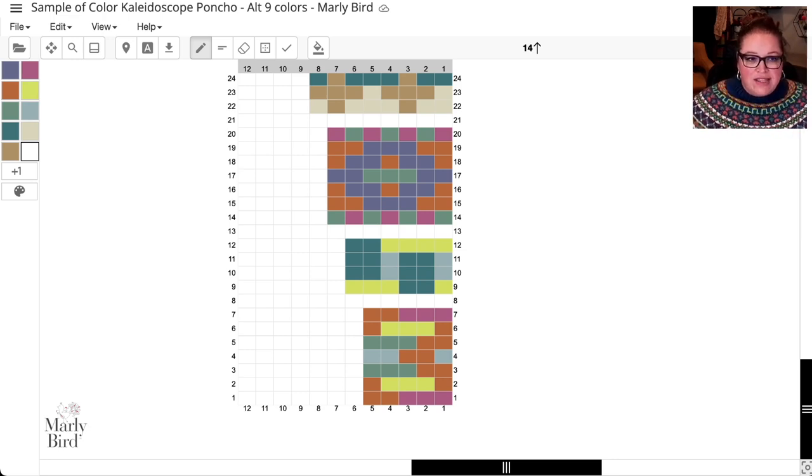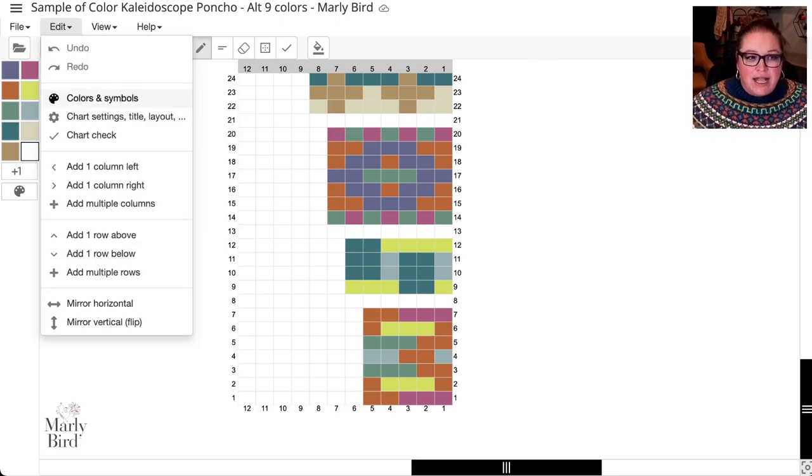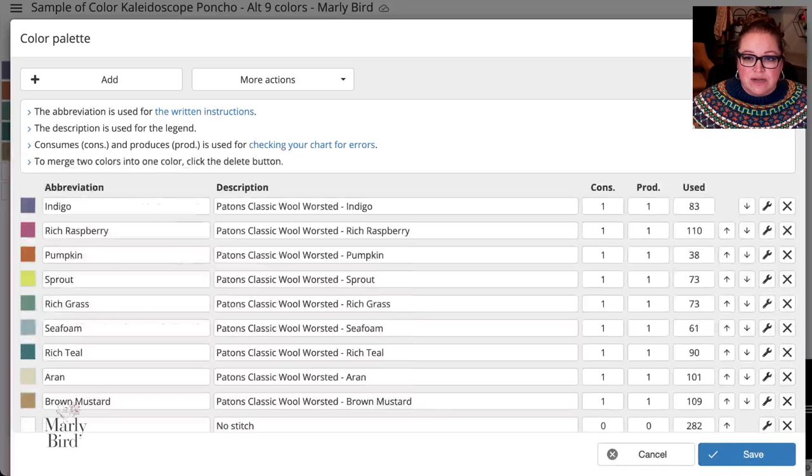Now go to Edit and select 'Colors and Symbols.' This is where you can see all of the original colors I used in this poncho — the main color and then colors A through I, working all the way down. Stitch Fiddle already has all of the Patons Classic Wool Worsted colors programmed into it.